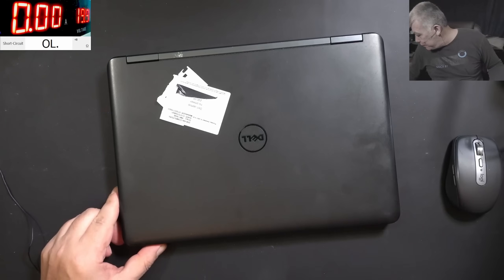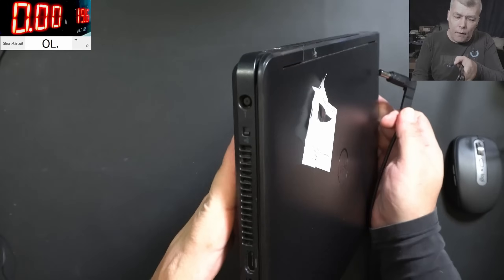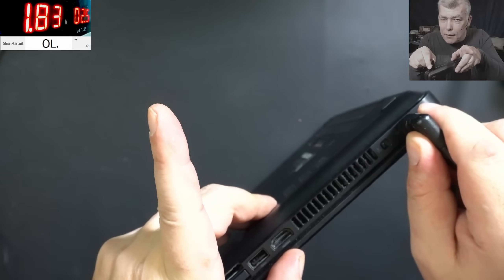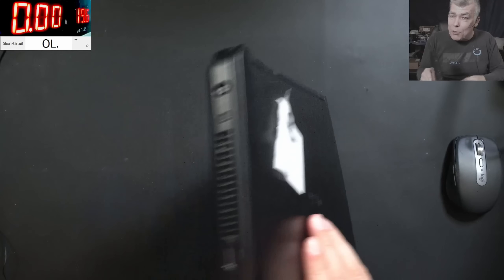Now let's go back to our laptop. I grabbed the charger — let's plug it in. Pay attention: 3 amps, 2.6 volts. You can see — we have a short on this laptop. So let's open the laptop quickly and try to fix it.